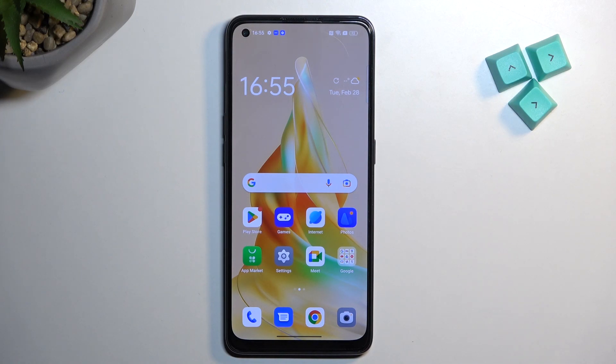Welcome and follow me as an app for Reno8T. Today I will show you how we can hard reset this device through settings.